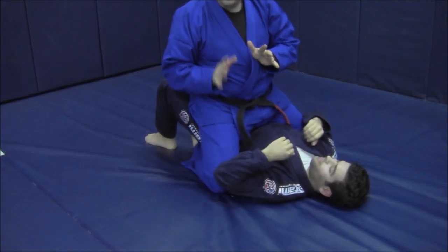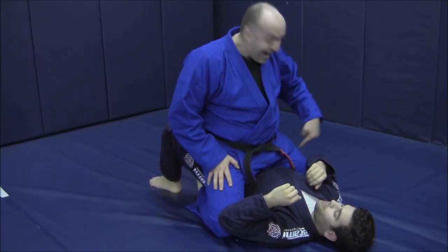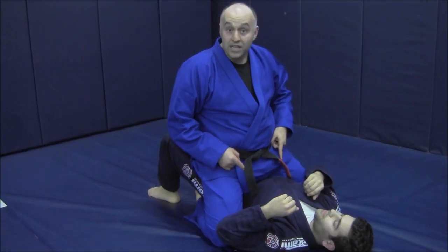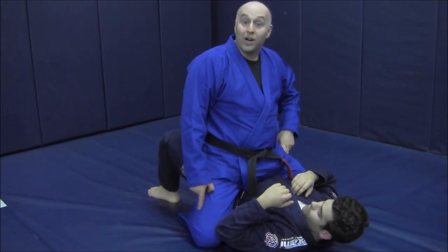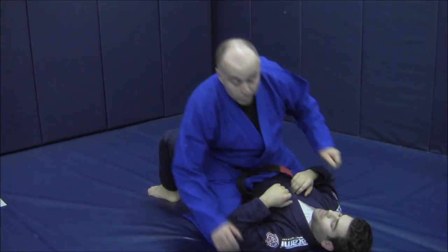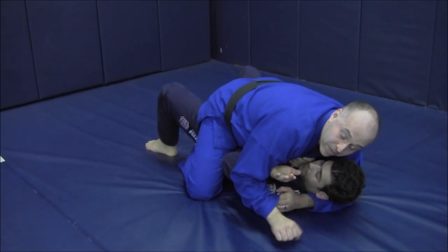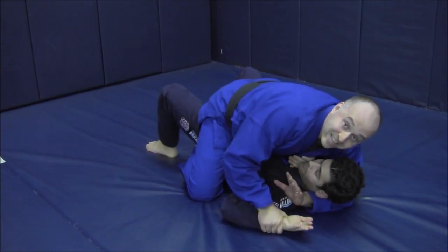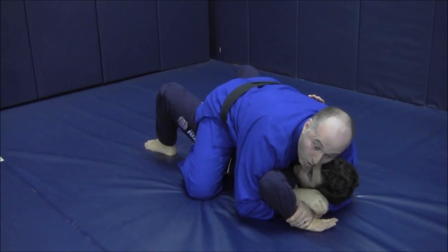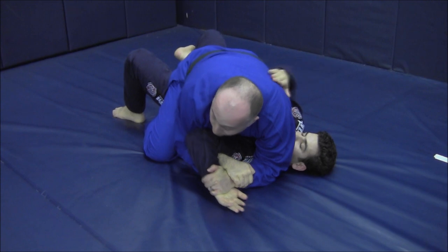When I'm going for the Americana — if I'm going for the left side Americana on his left arm — my left leg is pointed to the ceiling with a nice hook, hips driving in. This knee is a short kickstand, just propping out with the feet behind his glutes. One more time: maybe I was going for my Ezekiel or punching, his hand follows my grip, I circle, plant it, feed it to my head wrap hand, come around, grab my own wrist, hurdle his head, coming through for the arm lock.